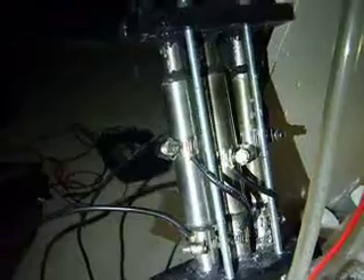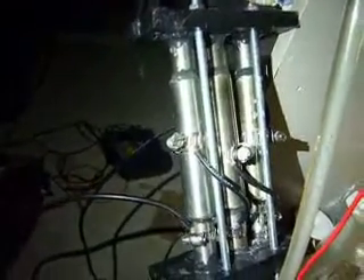Hey guys, I just thought I'd show you a new cell I'm working on here. It's a three pipe cell — a dry three pipe cell. You can see the three together, positive and negative.